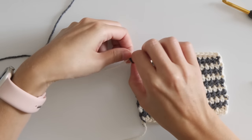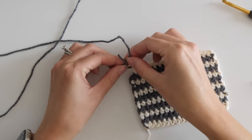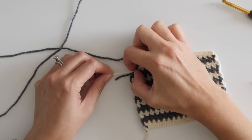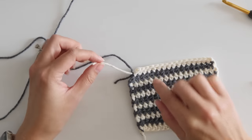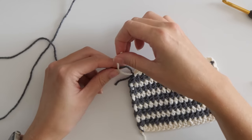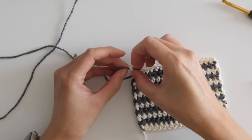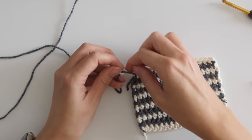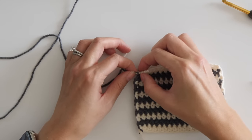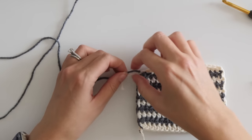Now with a new color, tie a knot around the color to be changed and slide the knot up next to the stitch. This tail will be a lot smaller, but do your best to tie a knot around the new color. Then pinch the old color right next to the stitch and pinch the new color and pull to slide the two knots together.